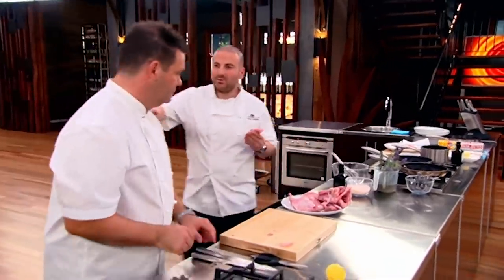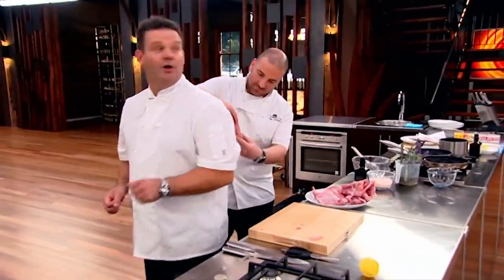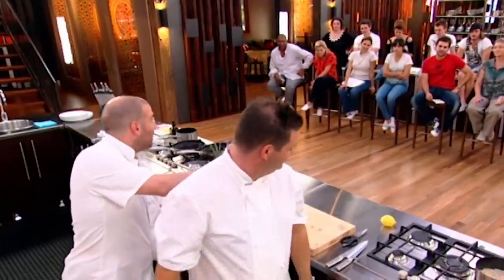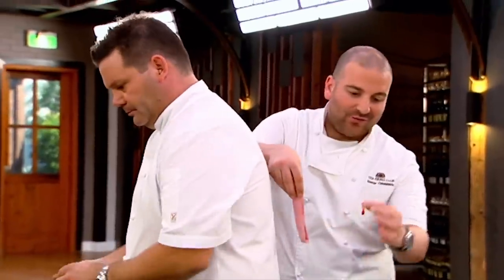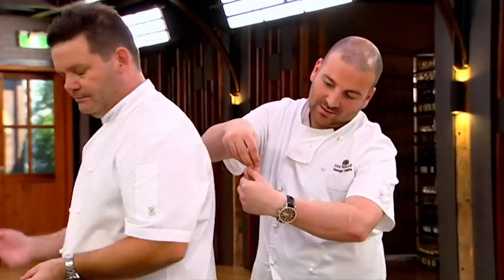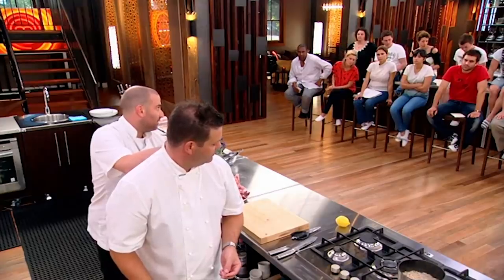Thank you. So just to recap — Gary, if I could borrow you, if you could just turn around. That's where the loins belong, and the fillets belong on the inside of Gary. Directly in front of the loins.